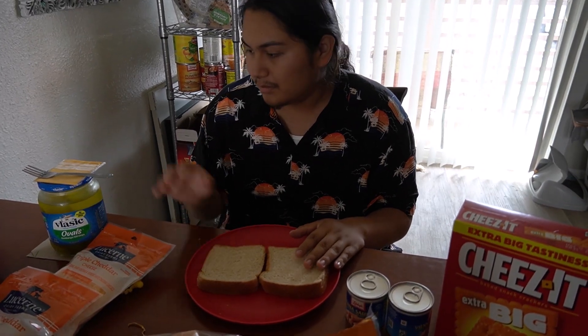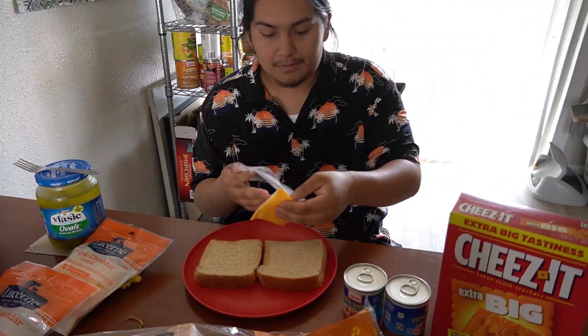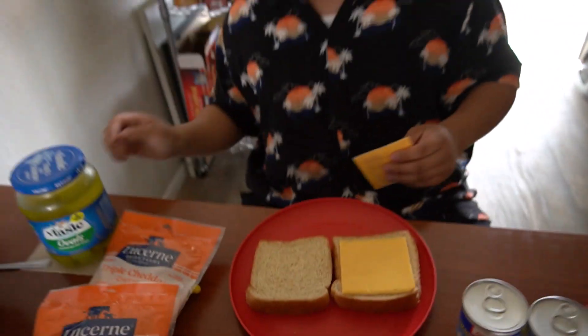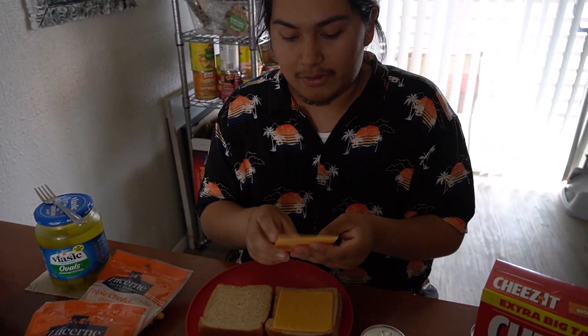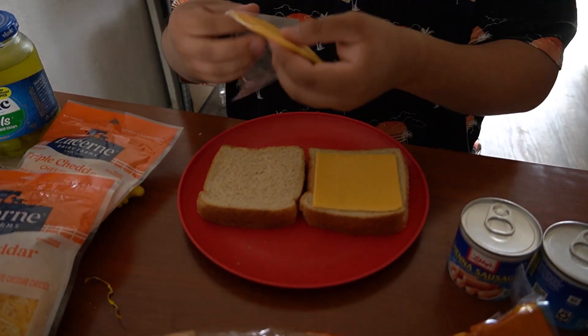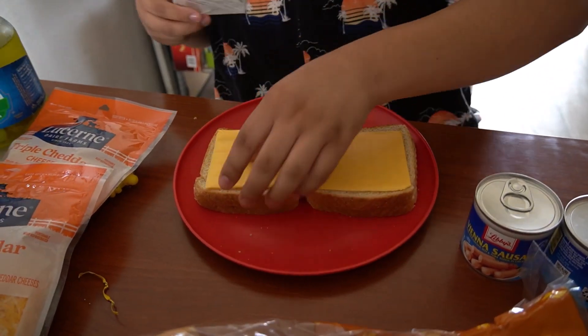So what we start off with is our sliced cheese — slap it on. It's going crazy already. Put another slice of cheese on this.